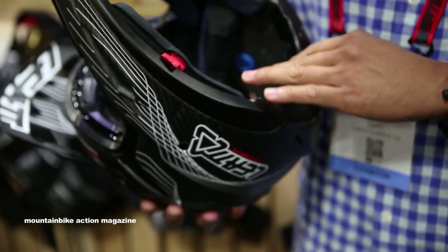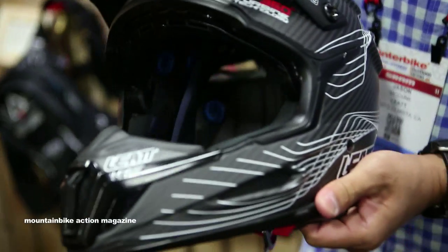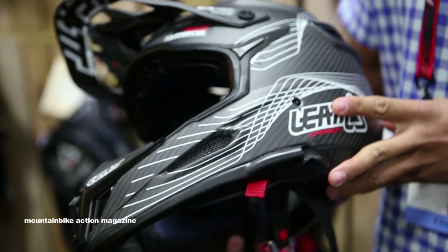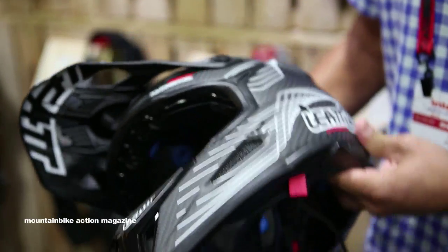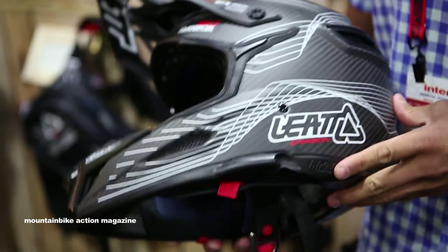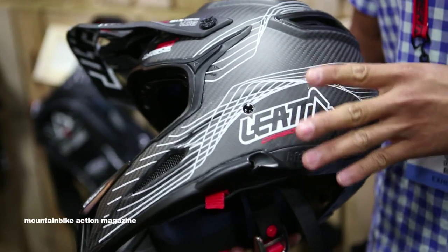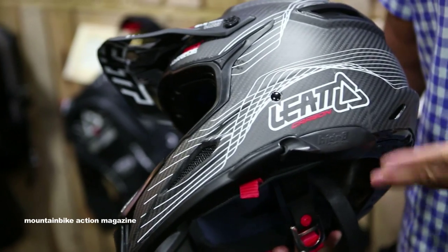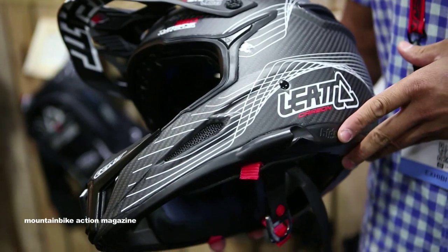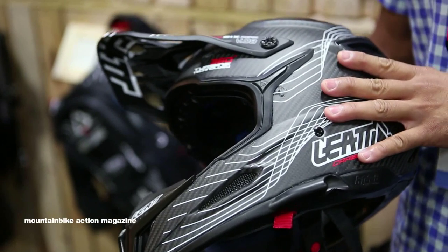So those two big safety features — the EPS liner and the 360 turbines — really help with the overall diameter of this helmet. This helmet you're looking at is a double XL, and if you were holding it, you'd realize it's quite small. Because of the technology inside, we're able to make the overall shell up to 24% smaller than some of the bigger helmets on the market. If you do the math, the rotational force when hitting the ground — kind of like a bobblehead — would be significantly lower with something smaller on your head.